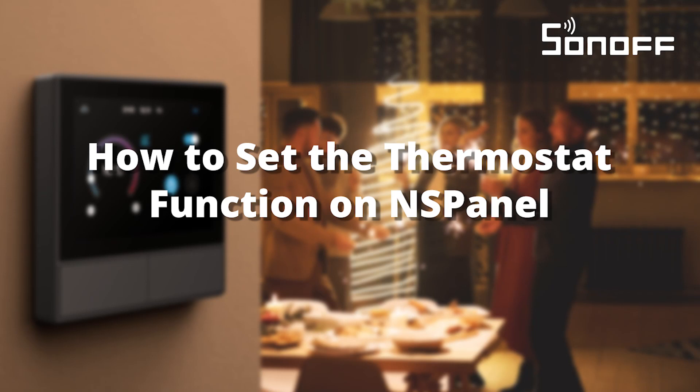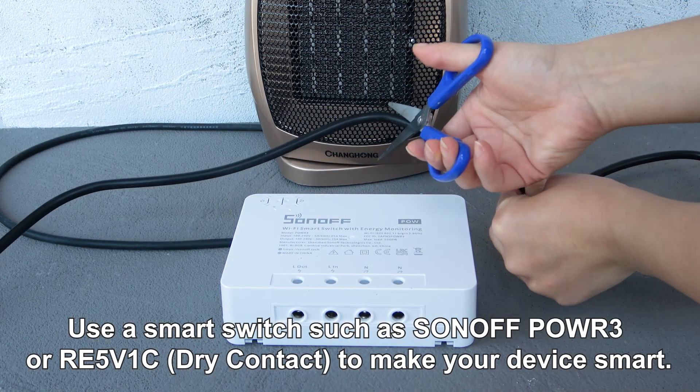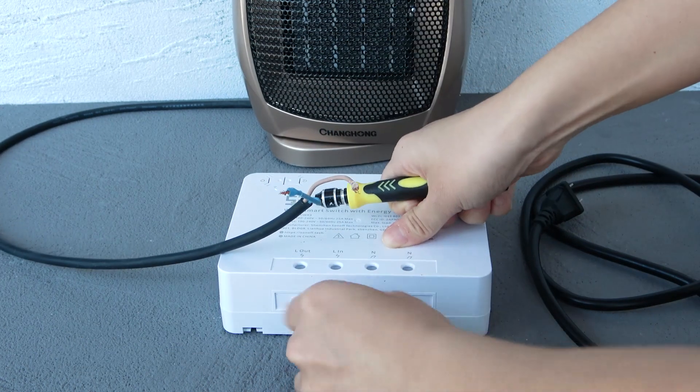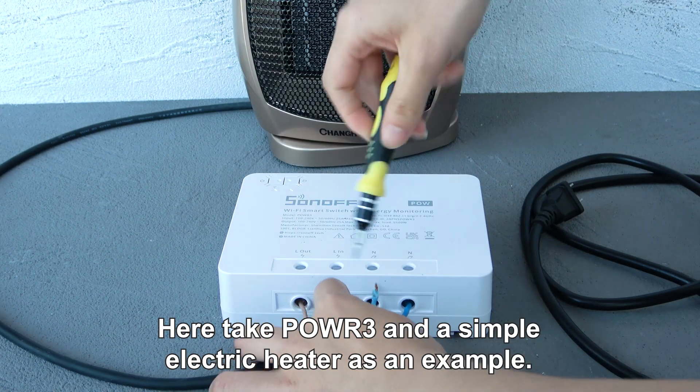How to set the thermostat function on an S-Panel. Use a smart switch such as Sonoff POWR3 or Ray 5V1C dry contact to make your device smarter. Here, we take the POWR3 and a simple electric heater as an example.